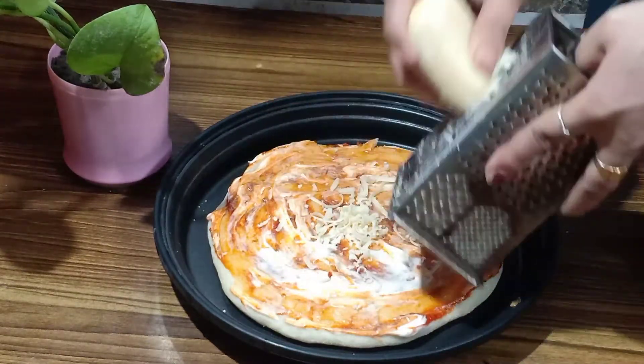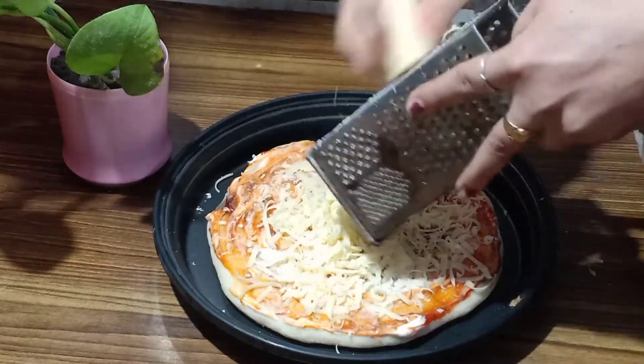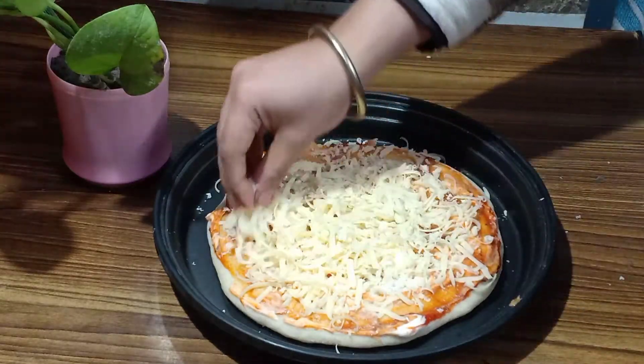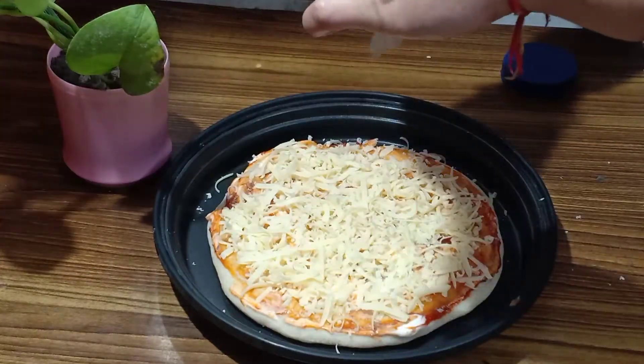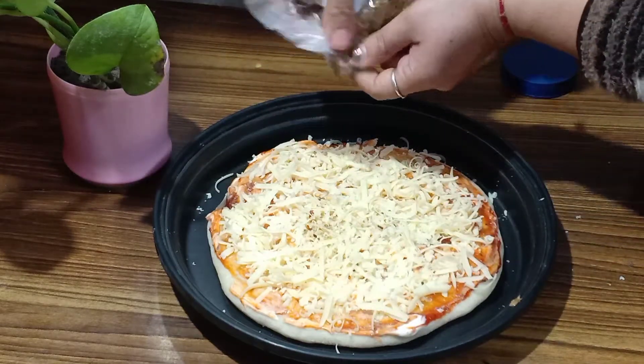Then add cheese and we will grate it here. Friends, you can grate it on a plate, but I am just going to grate it directly here. If you have good cheese and you eat it, it will be very satisfying. Now we will mix it well. Now we will add pizza seasoning on it — this is what comes in the sachets. So add the pizza seasoning at this step.